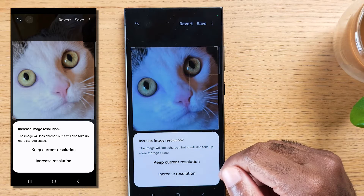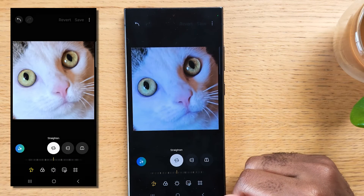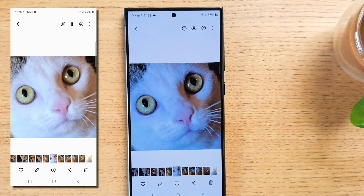Choose increase resolution. The AI will work its magic and enhance the resolution of your cropped photo, restoring details and sharpness. The image looks 100 times better now. This goes hand in hand with our next two tips, as it obviously works a lot better if your starting image is taken from a higher resolution camera.